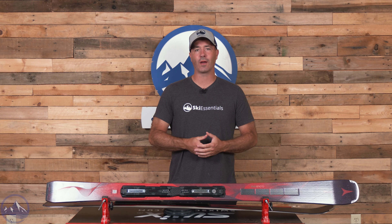Hey skiers, it's Bob with SkiEssentials.com. Welcome to our 2025 Ski Test. Got an Atomic Cloud Q12 for you today.